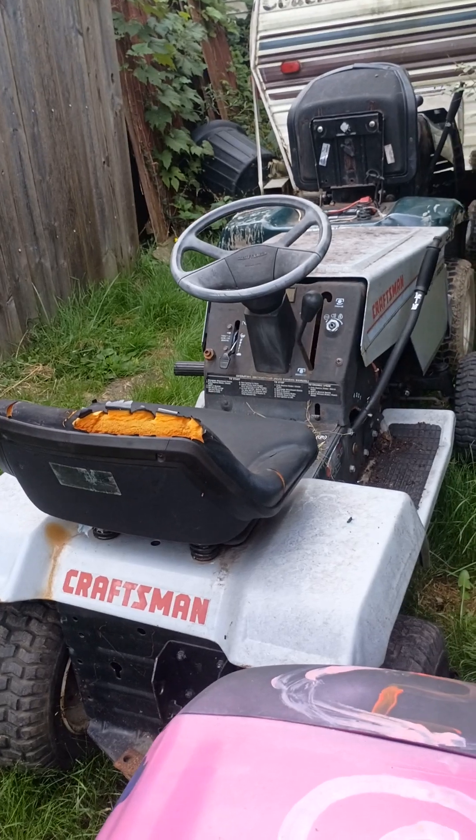Hey y'all, Chloe's grandpa here. I just wanted to touch base with you about this beast — this is the mower that I traded the $500 parts-motor mower for. Now it runs and everything. It just needs a battery, tires filled up, and gas. We started it and everything.